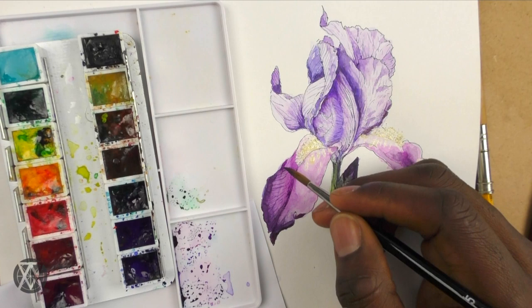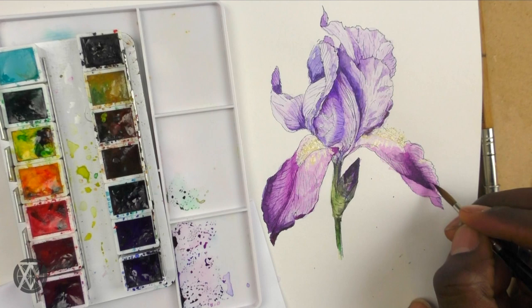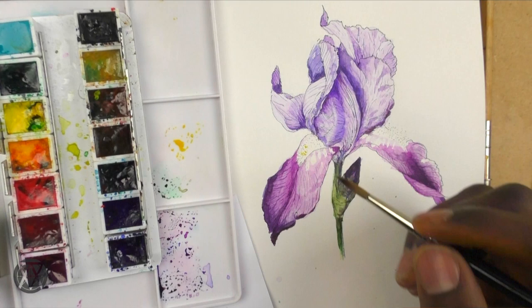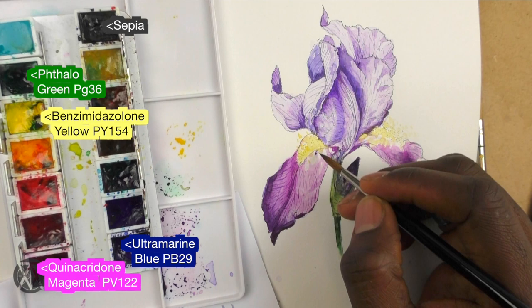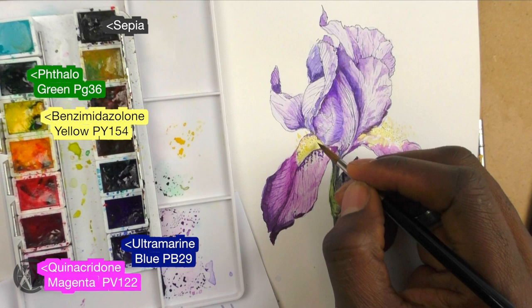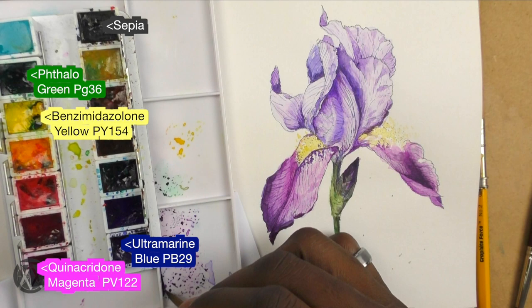I can't emphasize it enough — leave your details for last. After you've addressed all the major aspects like light and shadow and establishing color relationships, that's when you start having fun with the details. At this point I removed the masking fluid. Make sure the layers underneath are properly dry, because in this case yellow and violet are complementary colors and would mix into gray. I want the yellow to remain vibrant and contrast against the purple. Once dry, I go in and accent the surrounding areas with the deeper purple values.